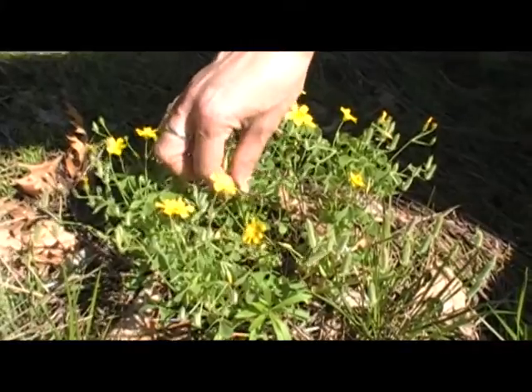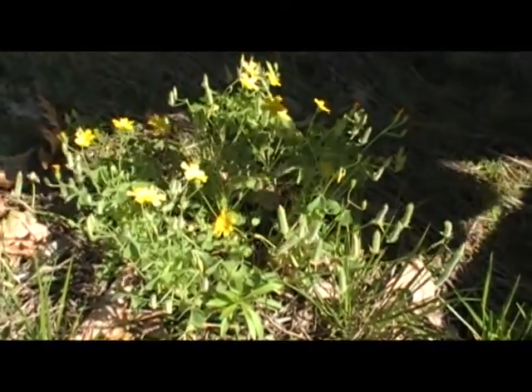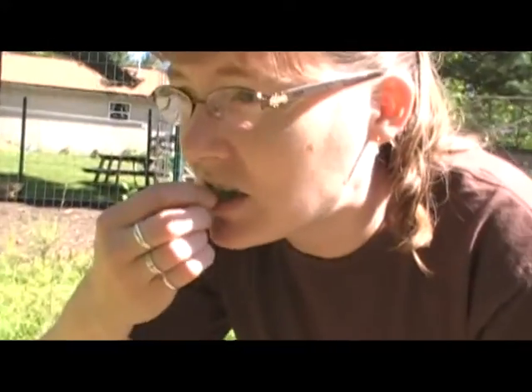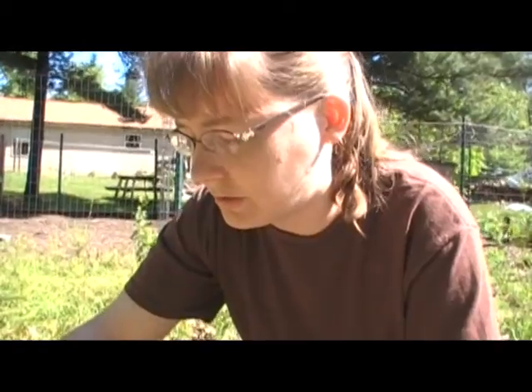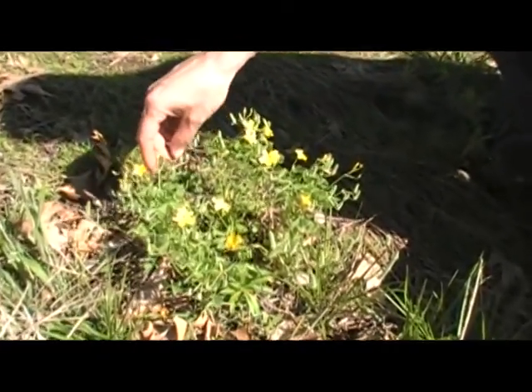This tastes sort of like a lemon. You just pick a little leaf like that and you can just chew on it — it tastes just like lemon. I think this would be good in a salad, or you can make soups or teas out of this.